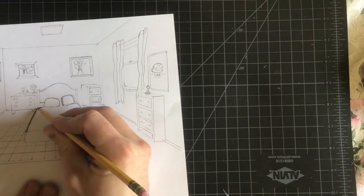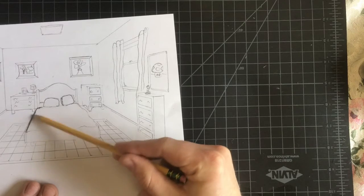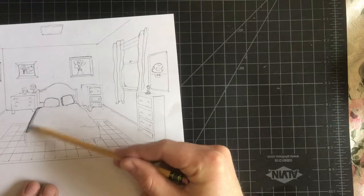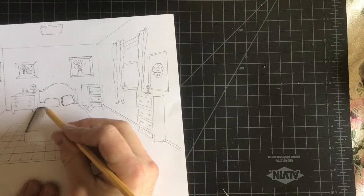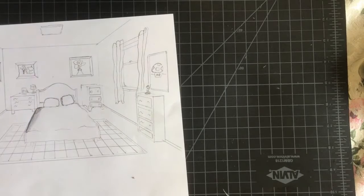Think about where the shadows might be, and then use the side of your pencil to add grays in. Now if you don't have a blending stump like what we used at school, you can always take a tissue, or even your finger can work. But a tissue is a little better because it won't spread the oils. So I'm just going to grab one real quick.